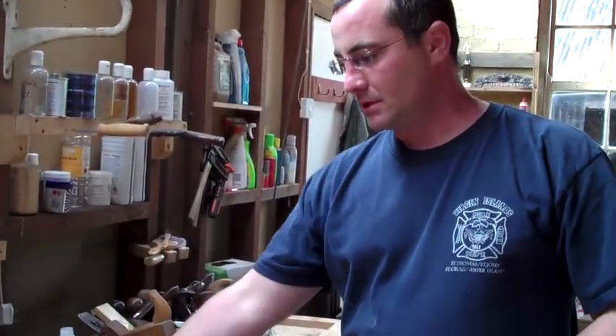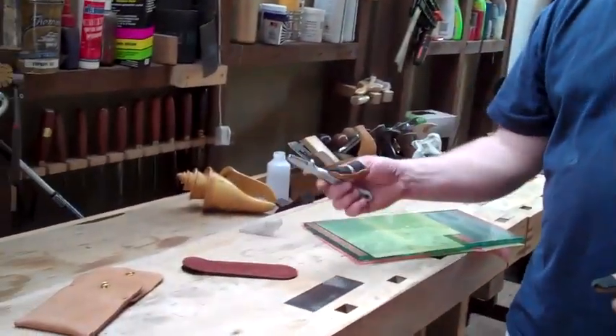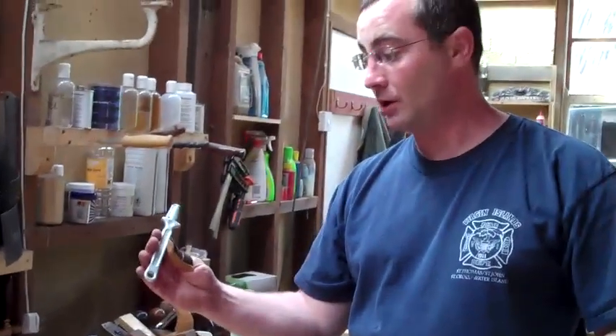Hi, I'm Matthew from Workshop Heaven. Welcome to my workshop. This is just a very quick video to run you through the Arno Carbide Burnisher.